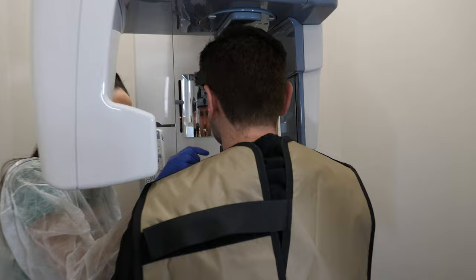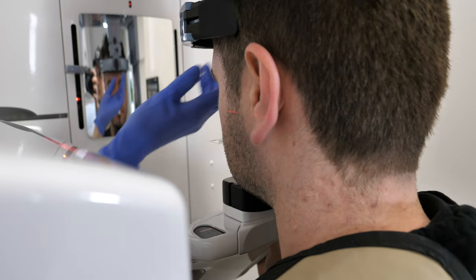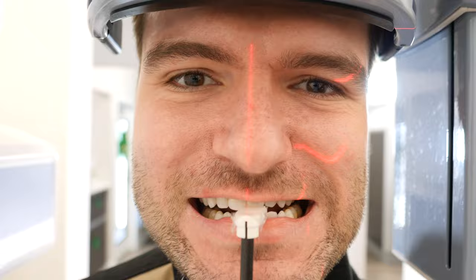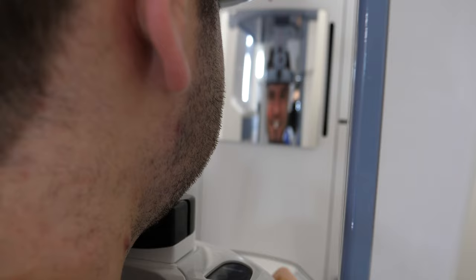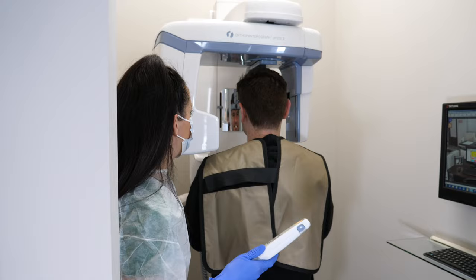The dental provider will adjust where the lights need to be positioned relative to your face. Usually there is a light that goes straight in the middle of your face — you can sometimes see yourself if there's a mirror in front of you. There are also sometimes lights on the sides to line up with specific structures in your mouth. They will walk you through this; you don't need to know anything or prepare anything beforehand. It's a step-by-step thing and they will let you know what to do for each step.